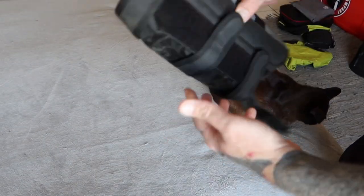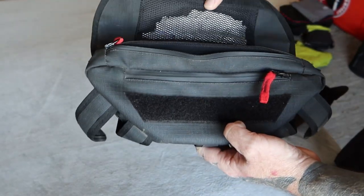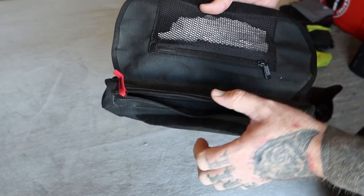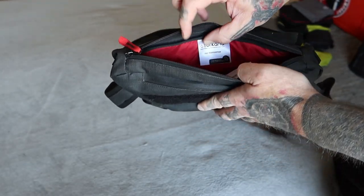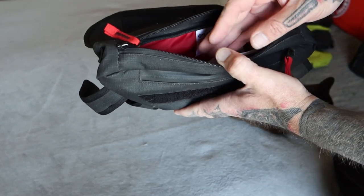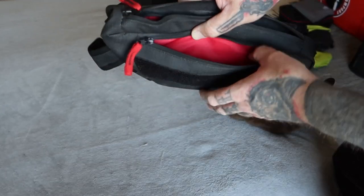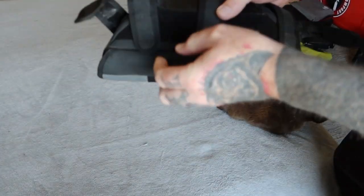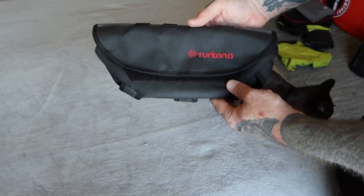Next up, we have the handlebar bag — the Takana Peli Pouch. In the small sections we carry pens, small pieces of paper, and fuel slips. In the main compartment we carry cameras, small GoPros, spare batteries, and extra charging cables. It's waterproof or splash-proof, attaches to the handlebars via Velcro, and is easily removable.